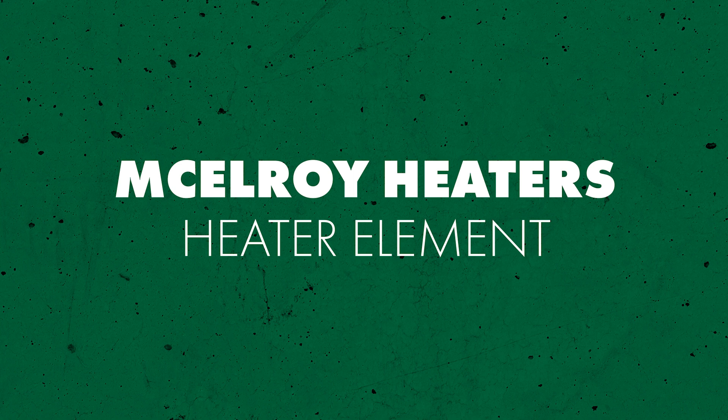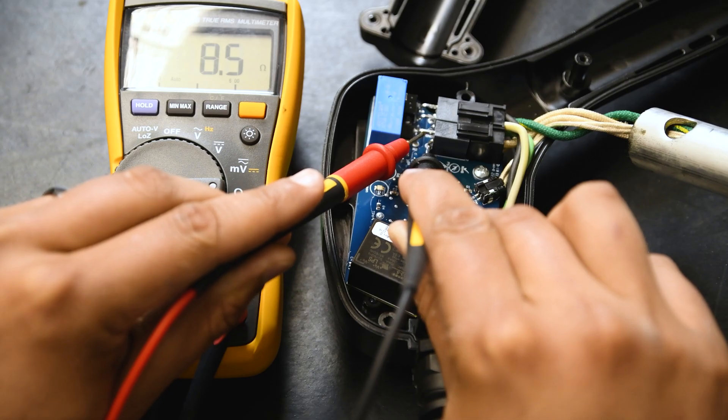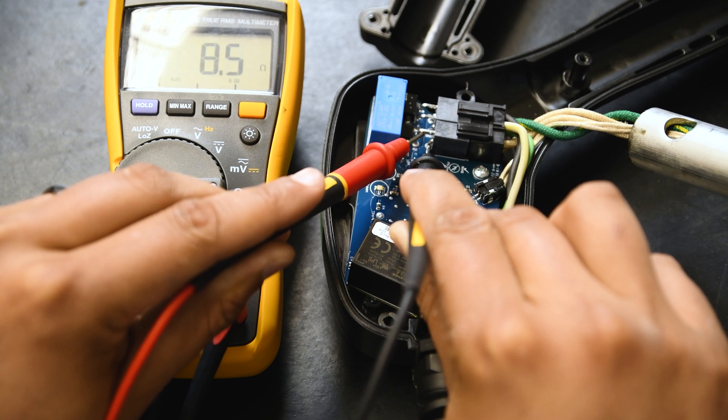The last thing we'll look at is the heater element. Still on the ohm scale, connect your multimeter probes to the heater element terminals H1 and H2. Compare your reading to the value shown on McElroy's heater element resistance chart, which we'll link in the description of this video. If your reading is outside of those ranges, you should replace the heater element.